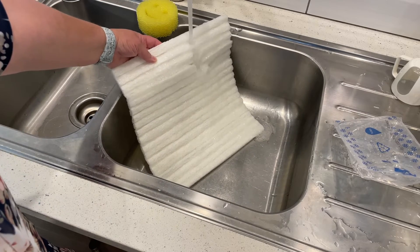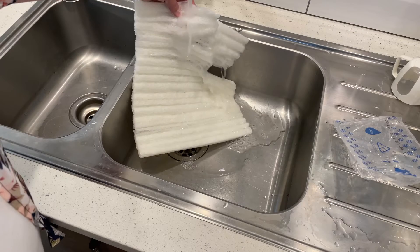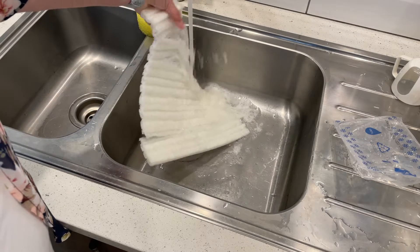Let's have a look. We're just going to run water. Wow — it starts to dissolve immediately. That's amazing.